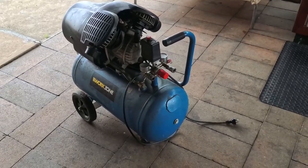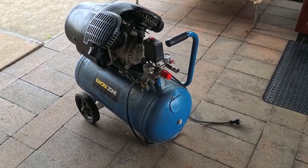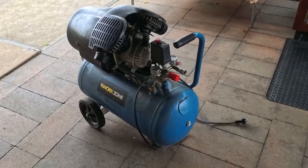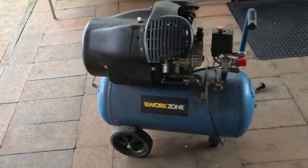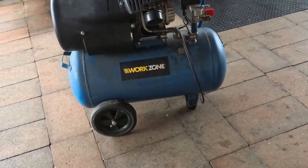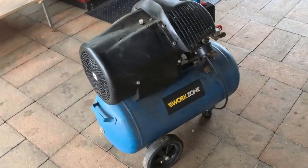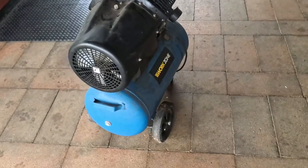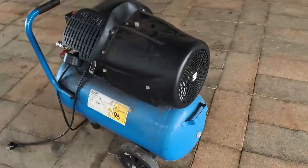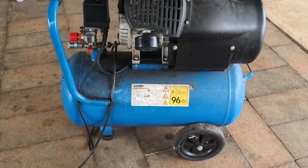My compressor just died. It let a lot of blue smoke out. It was still running, it hadn't seized, but not good. This compressor, I believe, was an Aldi unit. We bought it while we were in the UK. It could be 10 years ago and it was from a car boot sale, so it wasn't new then. So I don't really think you can say that it's done too badly.